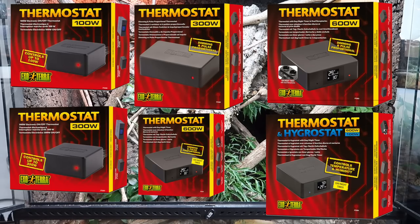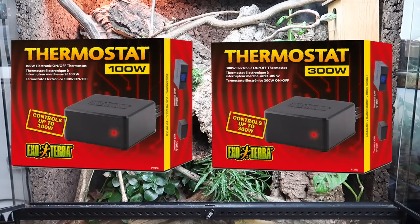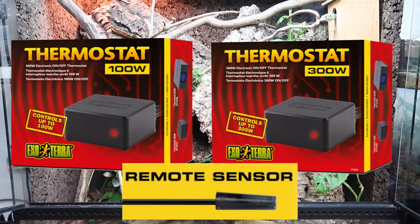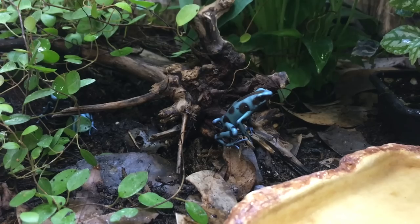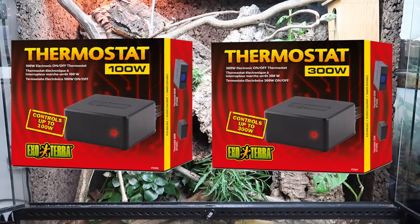ExoTerra offers six models. The first two are the 100-watt and 300-watt electronic on/off thermostats. These are very accurate with only a 0.5-degree temperature swing. They are best used with heat mats and non-light-emitting heating devices such as ceramic heat emitters, and can regulate units between 100 and 300 watts respectively. Both feature a waterproof remote sensor, a red LED that illuminates when delivering power, and allow you to set temperatures between 68°F and 95°F. Simply plug in your heating device and place the sensor in the desired location within your enclosure.